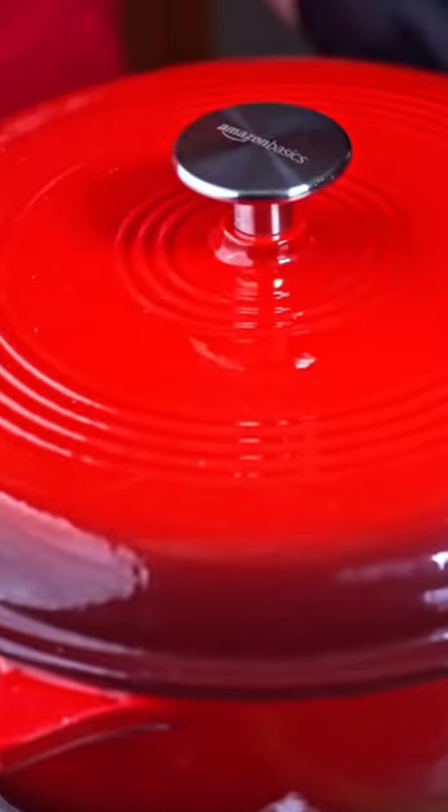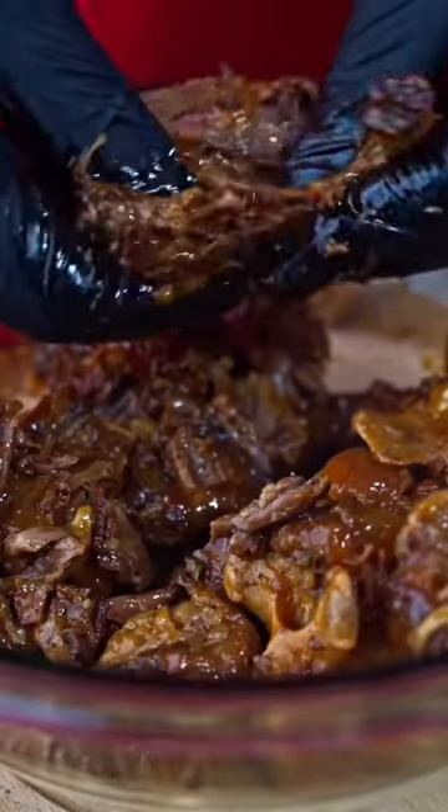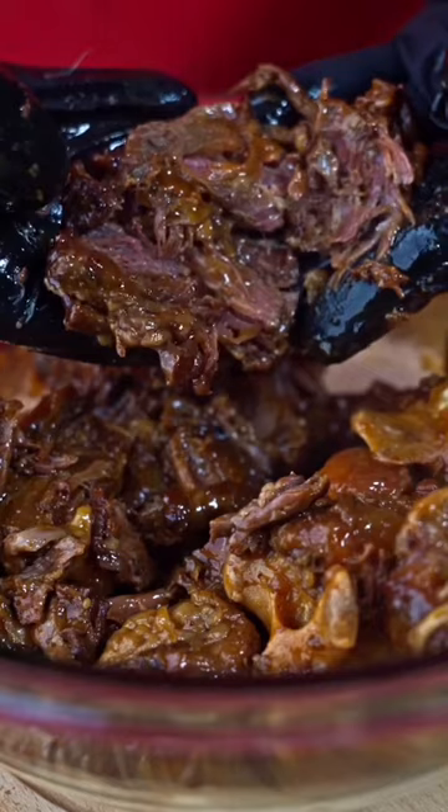Cover and simmer gently for two hours. Remove the lid for the last hour of cooking to allow the sauce to reduce. And that's it — enjoy.